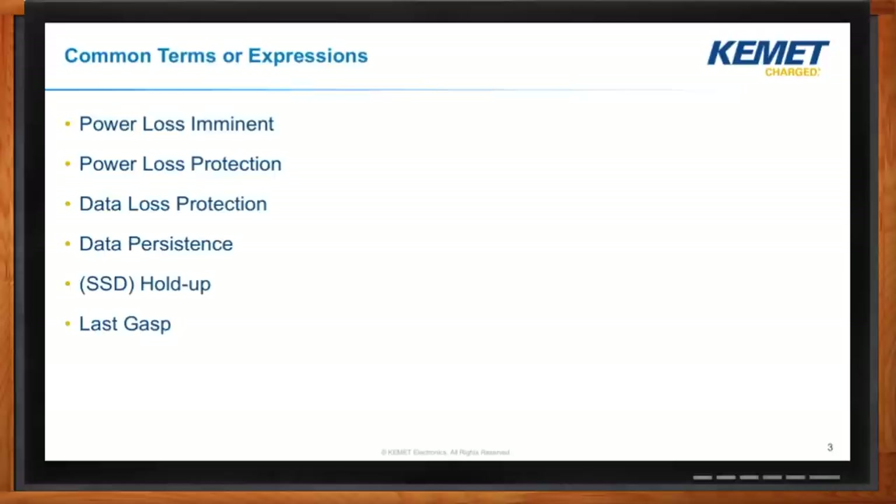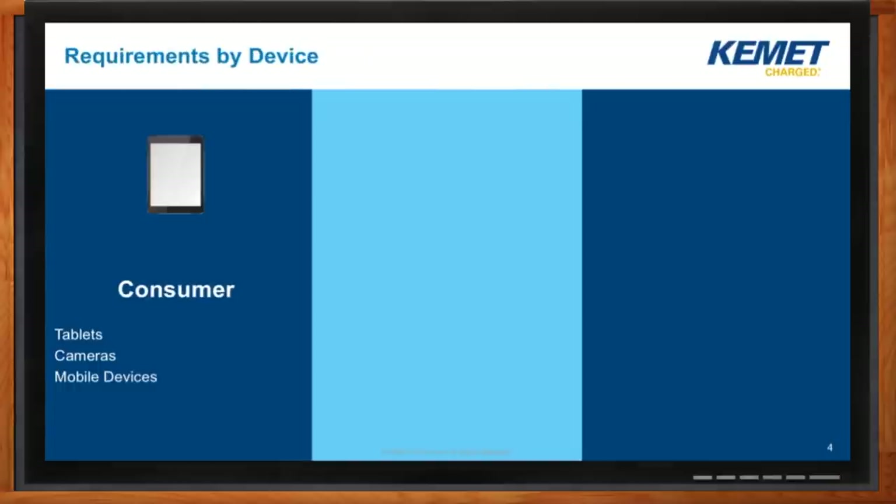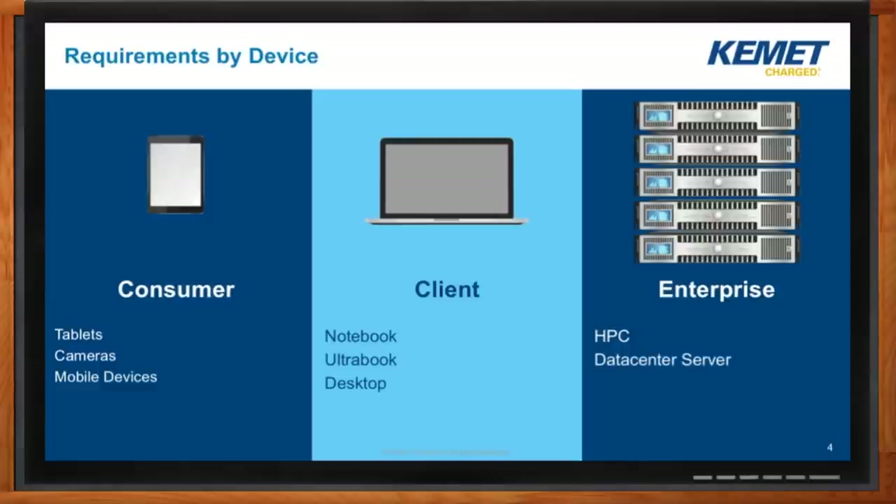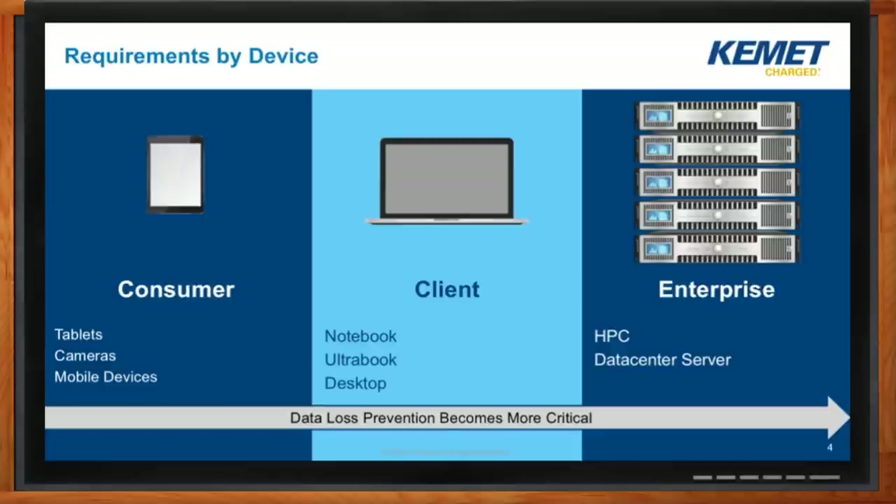Last gasp — I like that. This hold-up concept could cover a pretty broad amount of the market. What kinds of application areas are we really talking about here? You could look at any device with flash memory that would have some kind of hold-up circuit. Going a step higher in terms of drive-type storage, we could think about a consumer device like a tablet or cell phone — those have flash memory but we don't generally worry about what happens when they lose power. Then we can move to what we're calling a client: a notebook, ultrabook, or desktop. And lastly, in the enterprise space — servers or clusters — data loss prevention becomes much more critical.